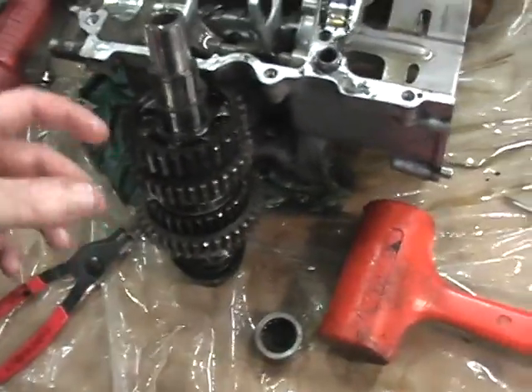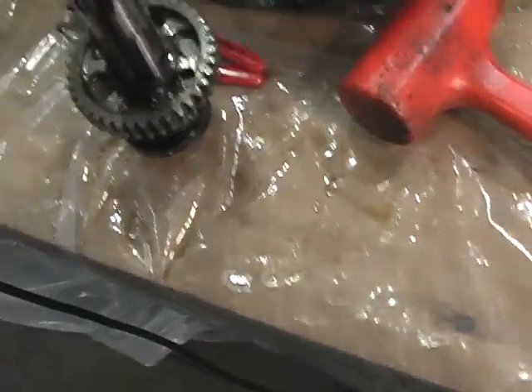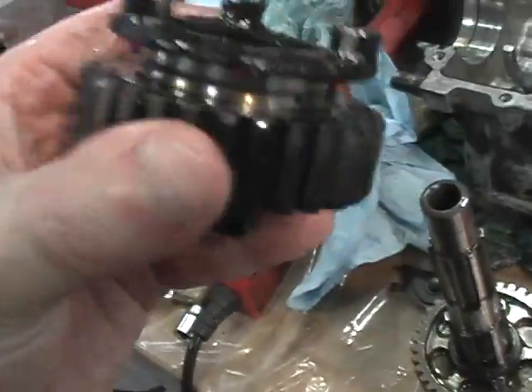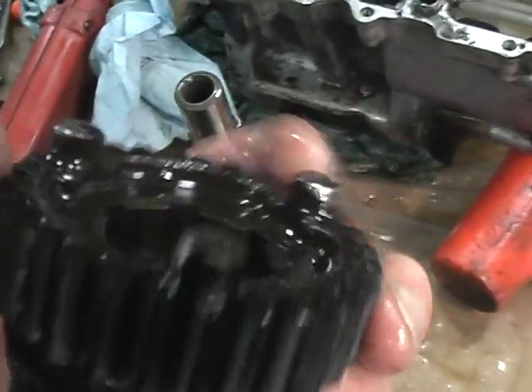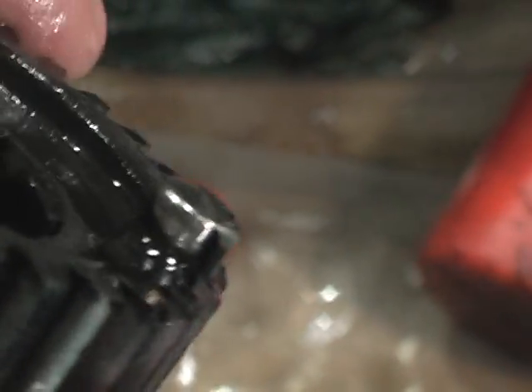I'm going to continue to get these off and then I'll show you once it's all apart. I've removed that circlip and taken this apart. This is where the shift fork would travel, on this one here. If you look here, it's not too worn on the side — but this is the side that meshes with sixth gear and you can see how it's worn down here.